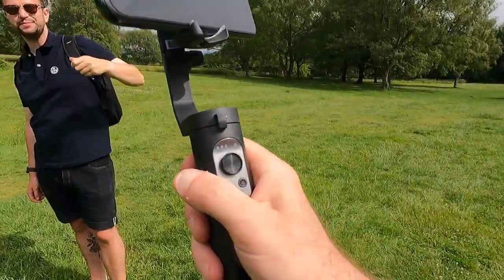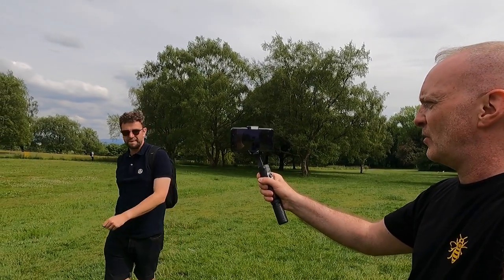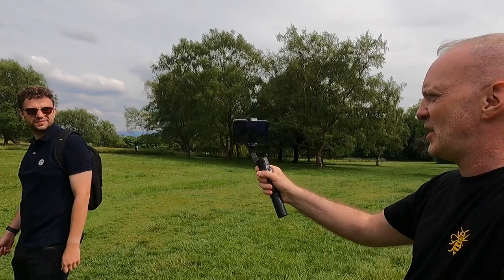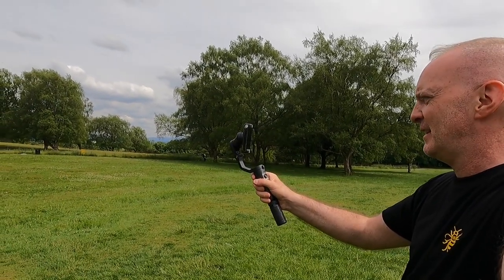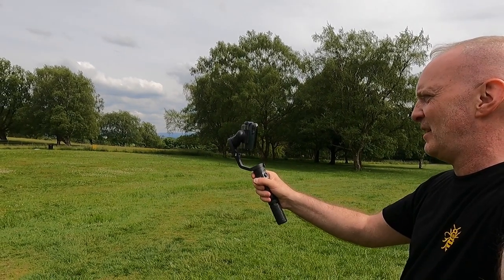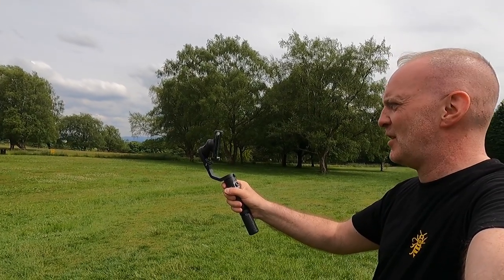I'm going to try out face tracking mode. It's got a mode where I can stand still and the camera will track James's face as he walks around. If you can see that on the camera, there's a square around James's face. I'm going to stand still — you walk round. Slowly... oh, it's doing it! It's tracking him. You can see it moving round and tracking James's face. Keep going — that's not bad, you know. You can see the camera going round as it tracks him.